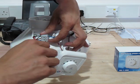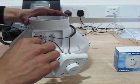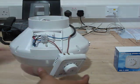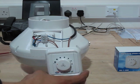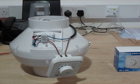Tighten that up. And that is complete — it is as simple as that. We'll now plug the fan in and demonstrate.